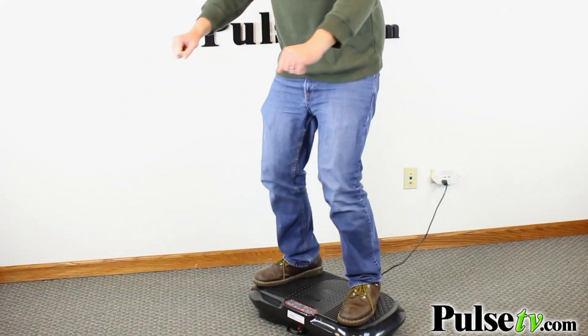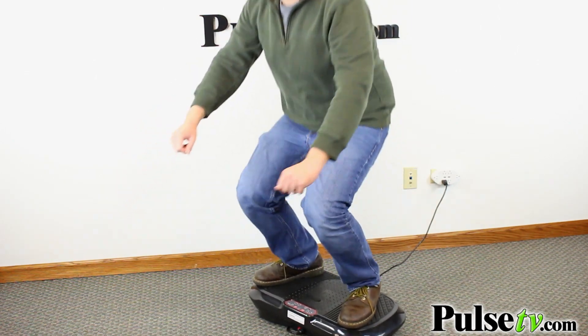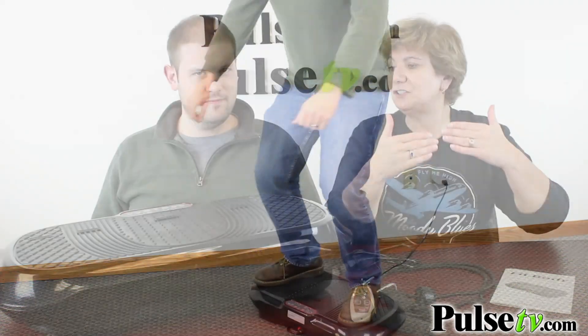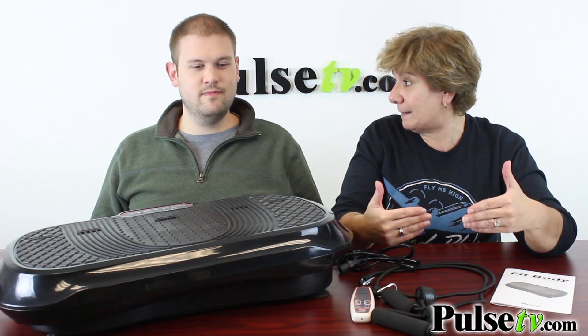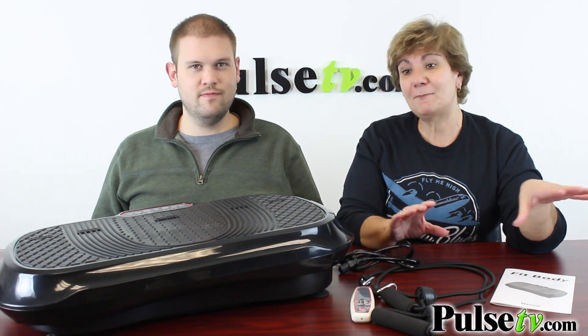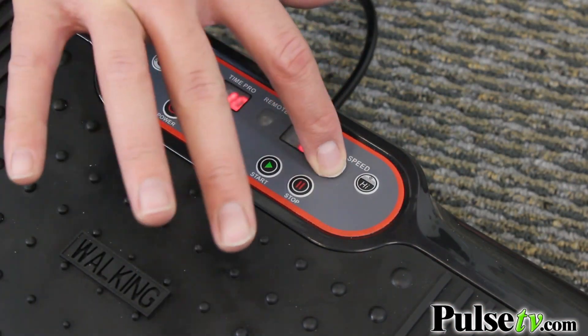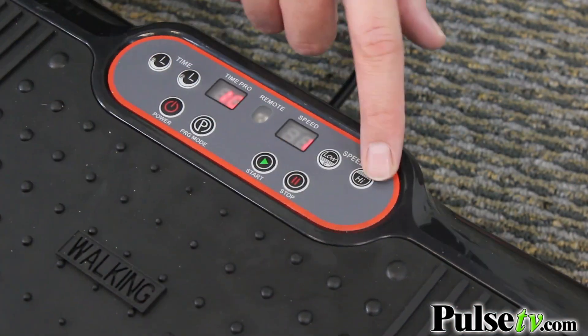There are so many different exercises you can do on this, but what's better about this version — a few things. First, it's got two motors so you've got a much smoother and powerful vibration. It can actually hold more weight too. The previous one was rated up to 225 pounds; this one is 265 pounds and we've actually seen up to 300 pounds on it.